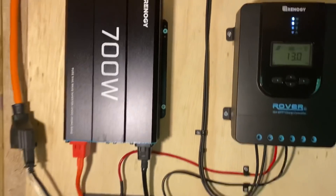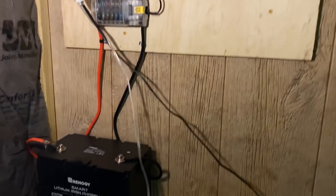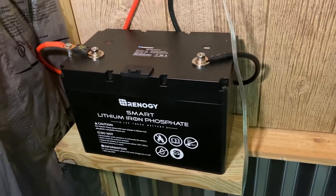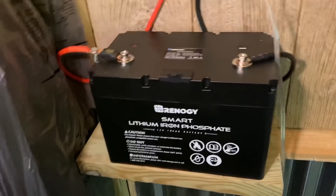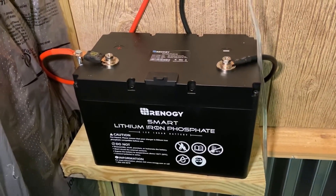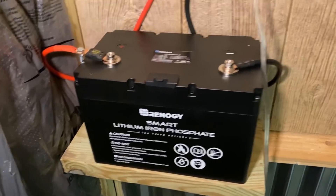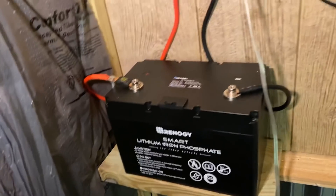Super excited to have it. I think you can see how it's all set up — it's just super easy. I know some people were worried about off-gassing of the battery. It's very unlikely for lithium iron phosphate batteries — they're supposed to be safe to use inside. So I don't know, maybe I need to do a little more research on that. We'll see.